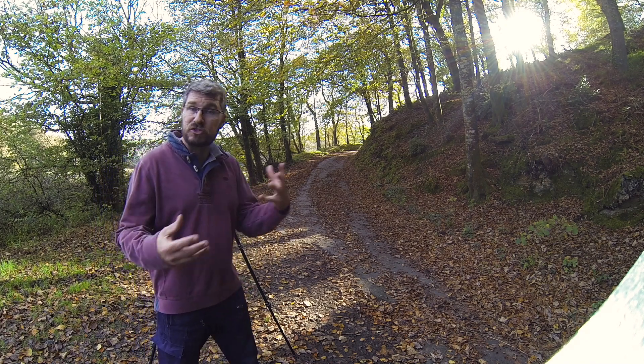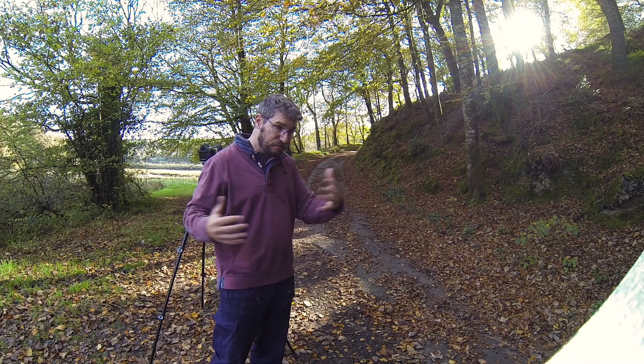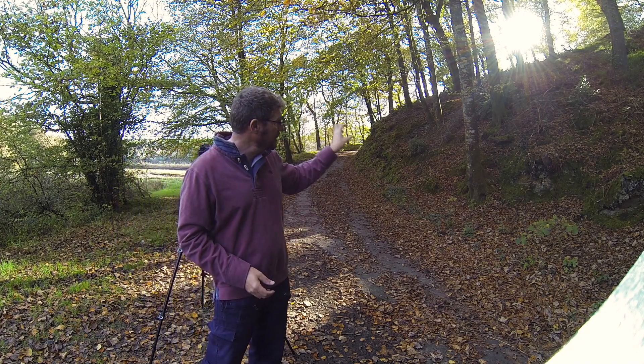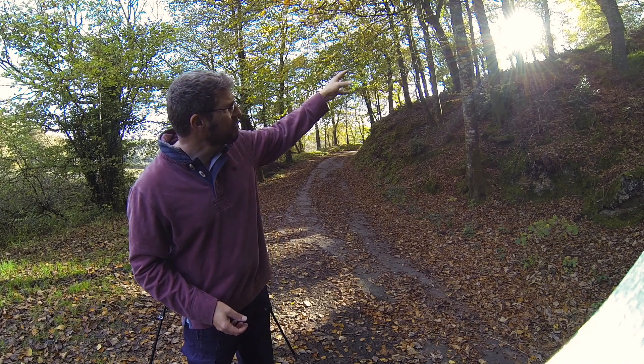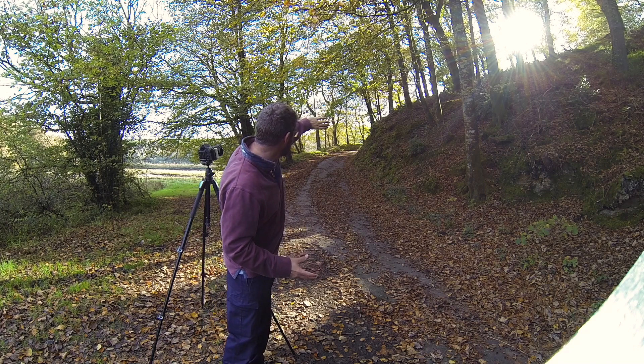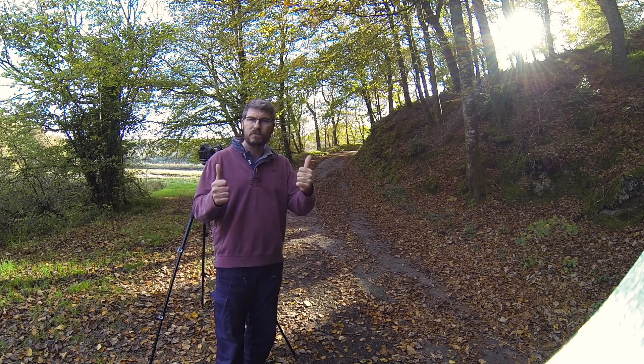Now I take them back and open them in Lightroom, Elements, or Photoshop — whichever software you use — and take the best of all three. I should be able to get a shot with loads of detail in the shadows, loads of bright rays of the sun coming through, and I've got a nice leading line of this track. Just a really quick video on how to shoot HDR.